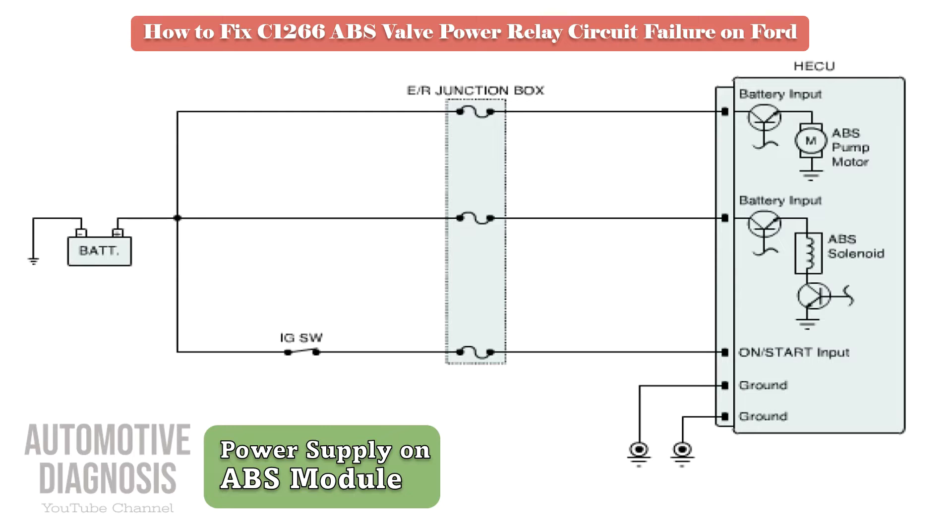Before doing anything, it's very important to have a look at the ABS wiring diagram to see how many power supplies we have on the ABS module. Normally there is a 10 amp fuse to provide the ignition-on input to the ABS module. There is a high amp fuse, normally 30 or 40 amps, to supply the battery power on the ABS valves, and another high amp fuse, normally 40 amps, for the ABS motor.